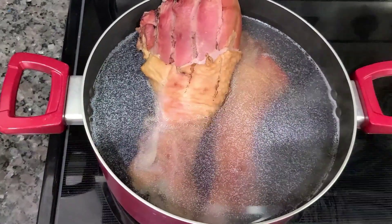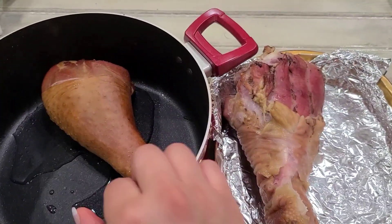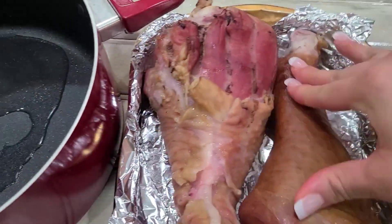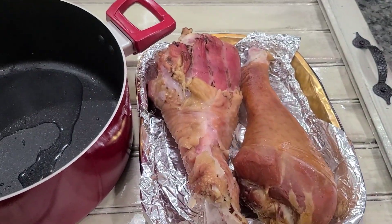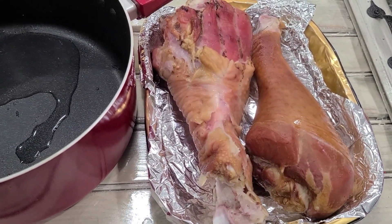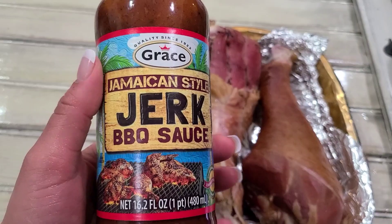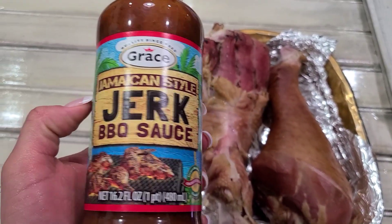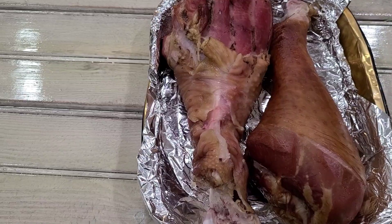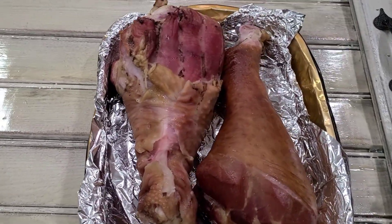We're gonna make sure we cover it with aluminum foil. Put them in a pan and cover it up, but before that you're gonna put some barbecue sauce on it — or whatever kind of sauce you want. Tweezy wants the Jamaican-style jerk barbecue sauce that we bought, so that's what I'm gonna put on those turkey legs.